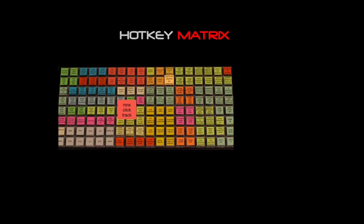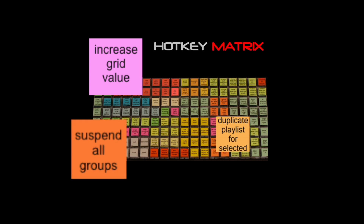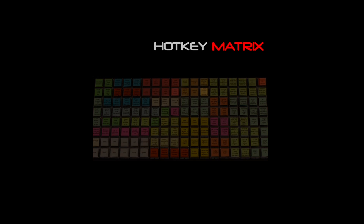So what exactly is it? It's a compact control surface that has 144 keys. Each key is dedicated to a specific function in Pro Tools. By mapping the functions we use over and over to single keys, we can shave off thousands of keystrokes and mouse clicks.